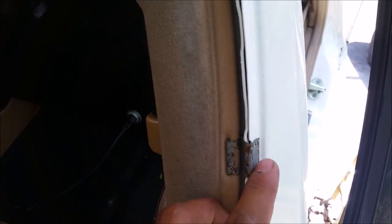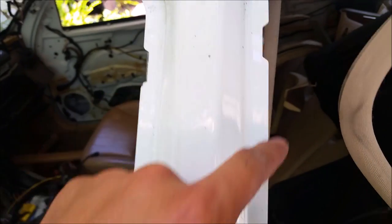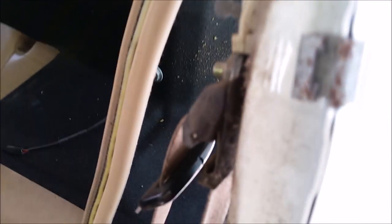We're gonna go a little bit higher now. On this higher piece right here you can see it is held on by two clips on this side and two clips on this side — same as the other one. Just take a screwdriver and pop them right out like the bottom part, and then this will come right out.